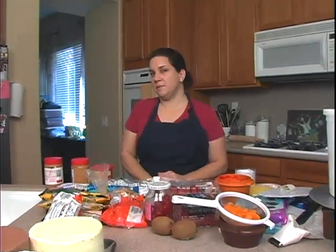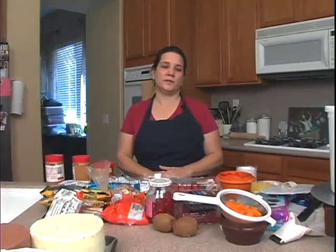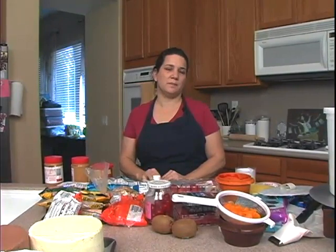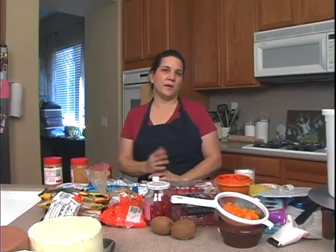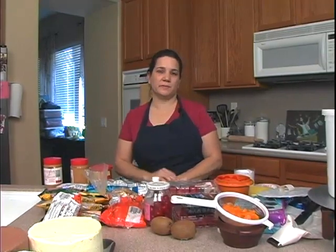I've worked at many bakeries and we call these tort cakes. Pretty much torts — it's just anything that's cut and filled with different fillings. You may know them by a different name and that's perfectly fine.